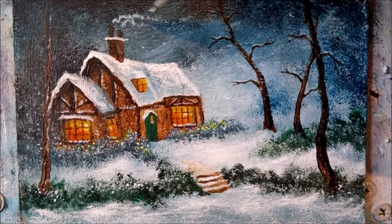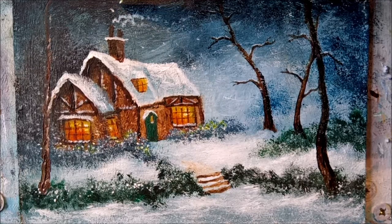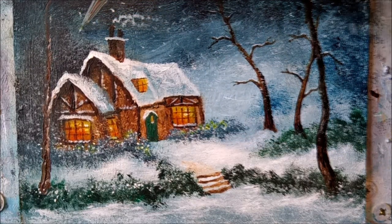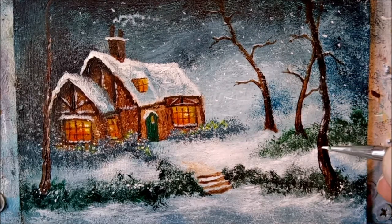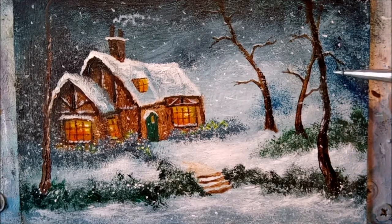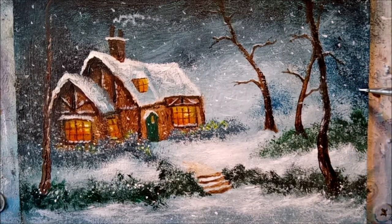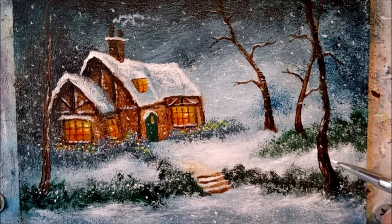And look — it's beginning to snow again! Well, I really hope you've enjoyed watching this video and I've given you some tips and ideas for your own paintings. So until the next time, take care and thanks for watching.